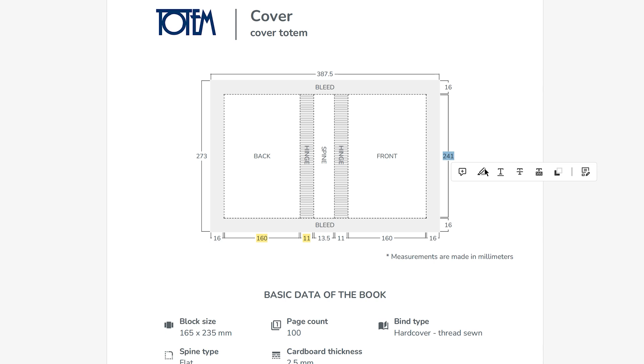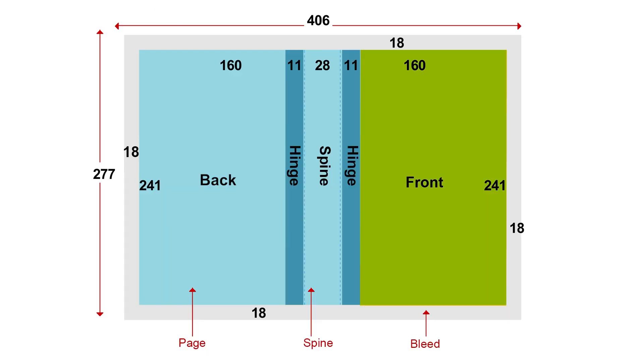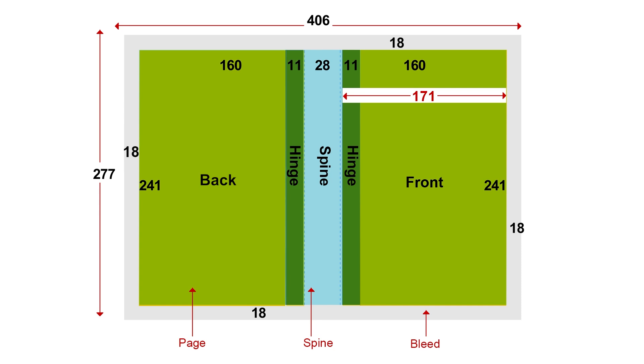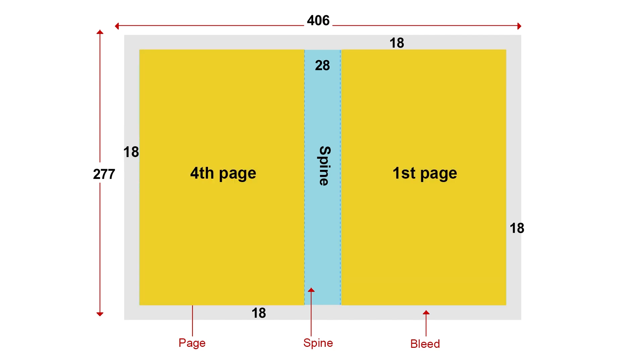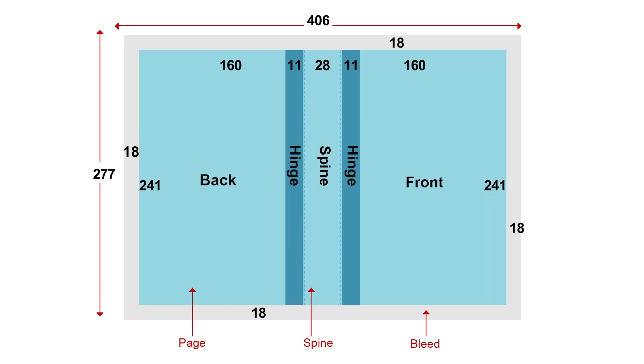Note that the cover size is larger than the block size. The width of one page of the cover is the sum of the first value plus hinge — for page 4, 160 plus 11 millimeters gives a result of 171 millimeters. For hardcover binding, we design pages 1 and 4 of the cover together with the spine. Pages 2 and 3 are covered by the end paper and therefore remain unprinted. The layout also shows the spine and the bleed, which is our wraparound allowance.